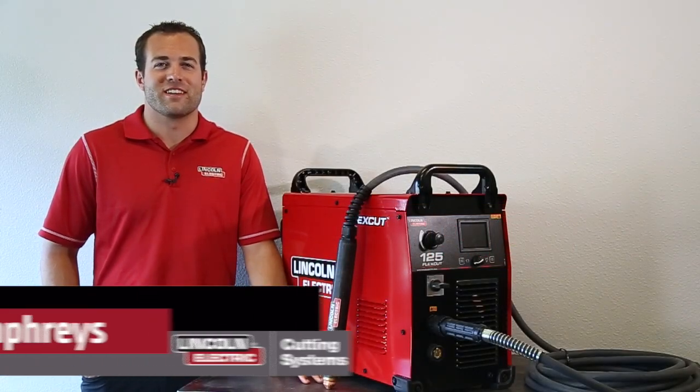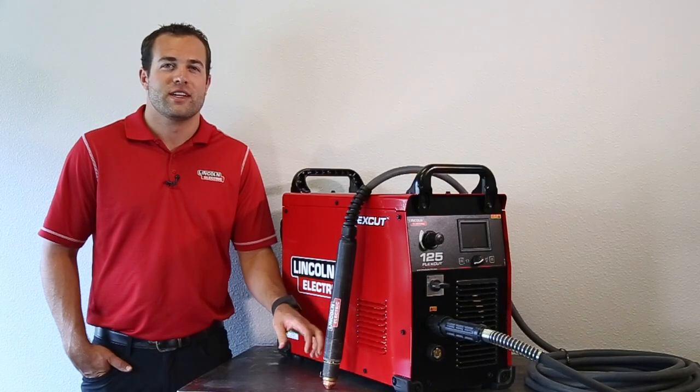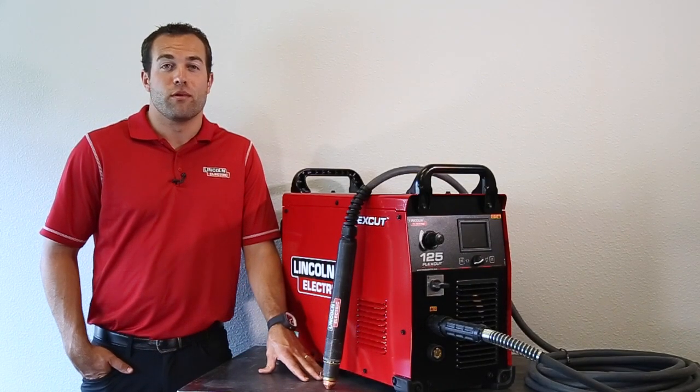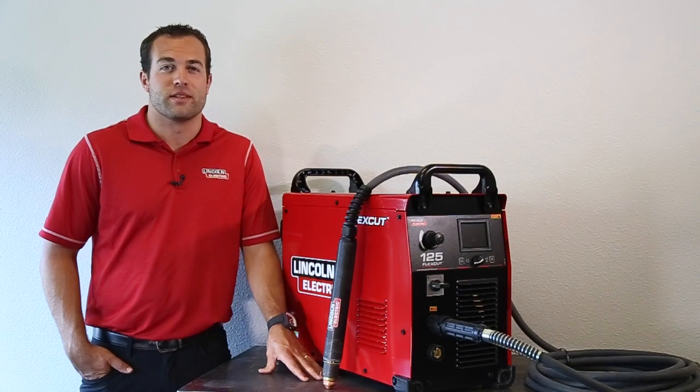My name is Mark Humphries with Ink & Electric Cutting Systems and today we're going to go over the Fluxcut 125 Plasma Cutter. This is a 125 amp plasma cutter that is capable of piercing up to one inch thick mild steel and comes as an available upgrade on every CNC plasma cutting table that we sell.